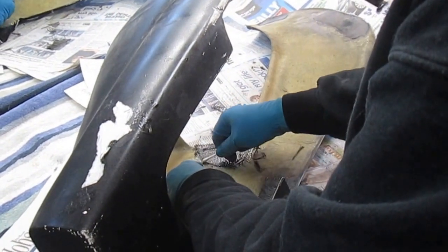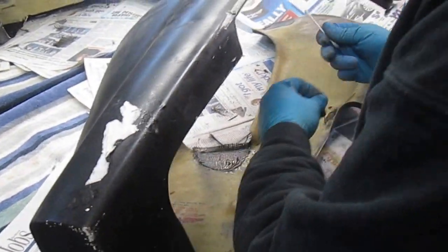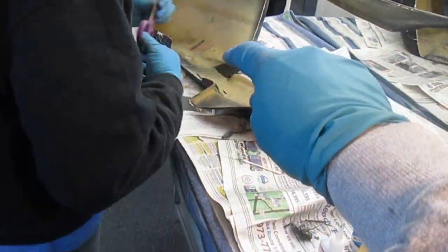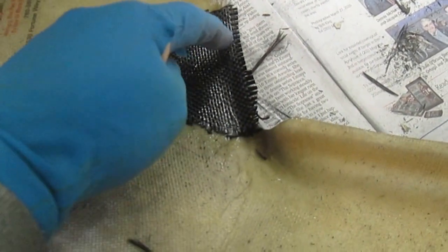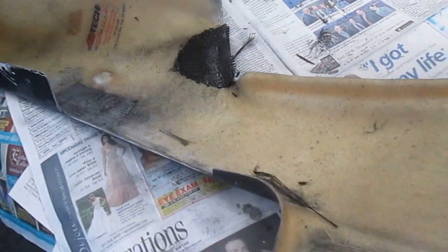We'll see if that needs two layers of support or not. We've got plenty — just a small piece. We'll make one half that size. You don't want the other one to be the same size — you want it to be half the size, because there is a crack right there.